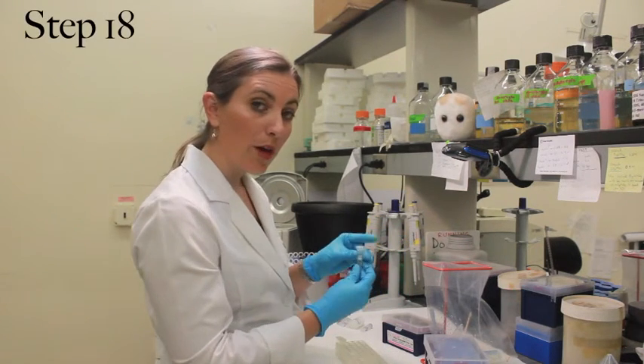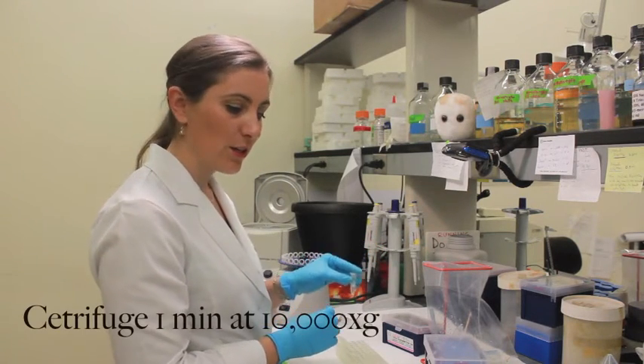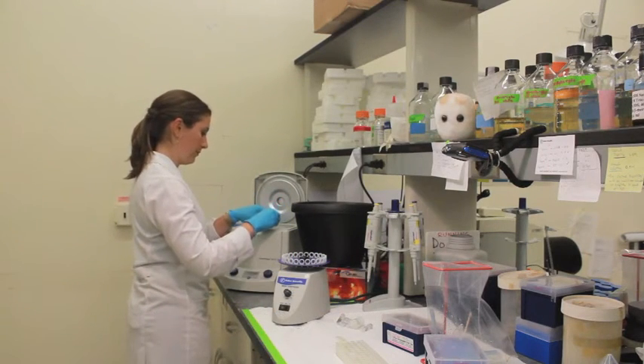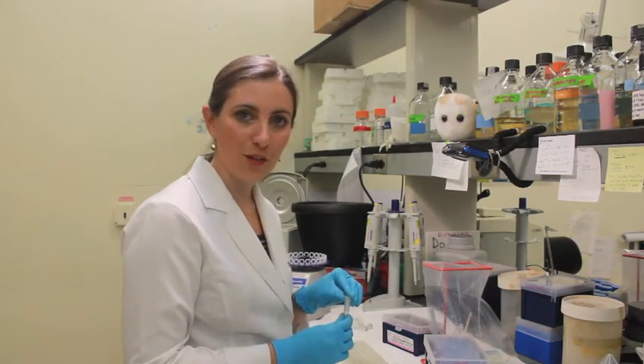On this step, we want to make sure that there are no residual chemicals left on that spin filter. So without adding anything to that spin filter, we are putting it back into the centrifuge for one minute. When you take it out of the centrifuge, you may be surprised to see that there actually was a fair bit of liquid remaining.